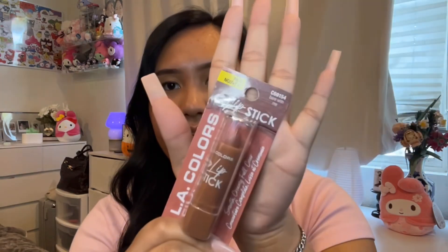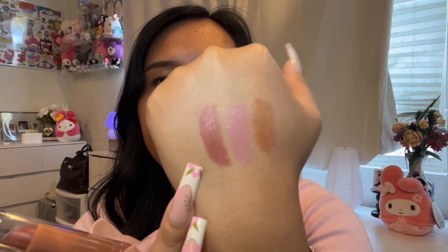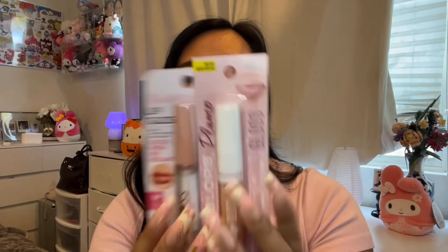I picked up another LA Colors lipstick — let me swatch it for you guys. It's more of a mauve pink tone. I will say they are so smooth. Here is the comparison of both colors: this one is Bear With Me and this one is Oh Teddy.